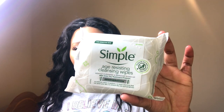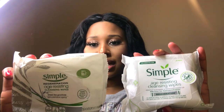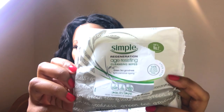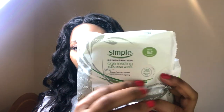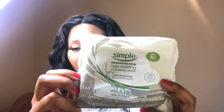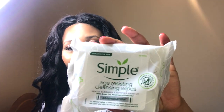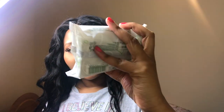So I'm gonna show you how I take off my makeup. I use this product — this is the Simple age-resistant cleansing wipes. They've actually changed the packaging; this is the new packaging. Let me show you the old packaging — these are the same products, just different packaging. You can see the difference on the front and back, slightly different but the same color scheme, and it does the exact same thing.